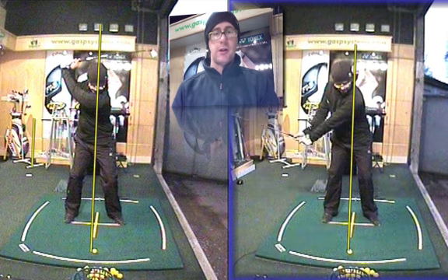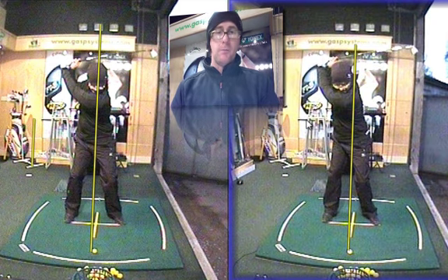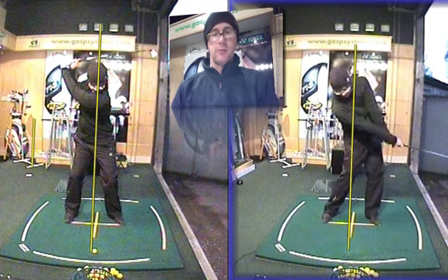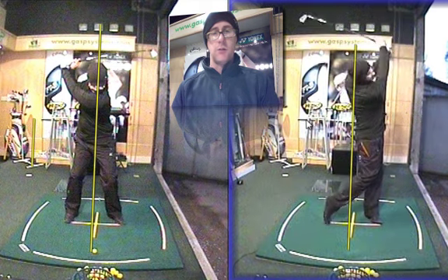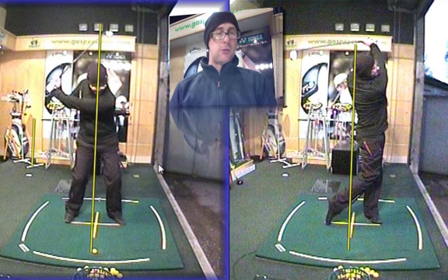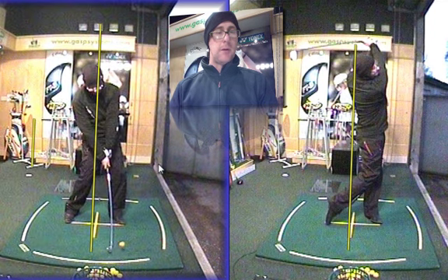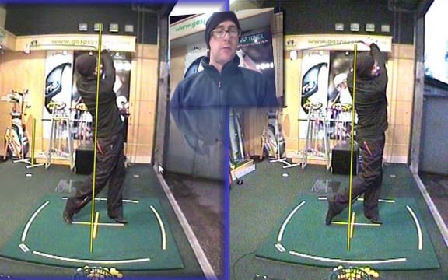If you look at the swing on the right and swing that one through, you can see I am actually loading up behind the ball, and this is going to encourage a much better weight transfer on the way through. You can see a real good movement of my hips going forwards, head starting to come up and go forwards after I've hit the ball — a real natural weight progressing onto my left side. If you look at the picture on the left, there's almost this kind of moving backwards to hit the ball, and then no real effort to move the weight forwards.